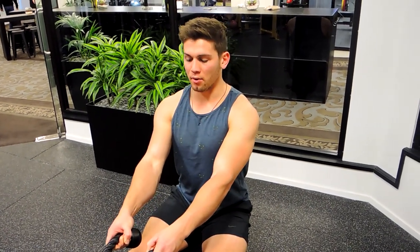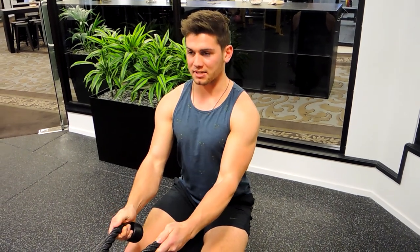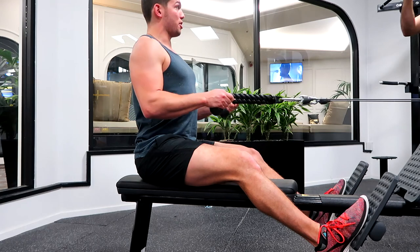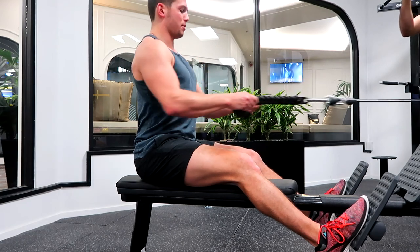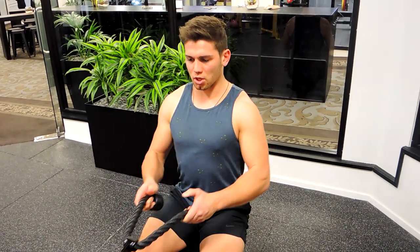Imagine you're pulling the rope apart the entire time. Keep your thumbs upwards and pull into just below your ribcage, then control down. Always imagine you're pulling that rope apart, keeping your wrists nice and straight through the movement. And that, guys, is a rope seated row.